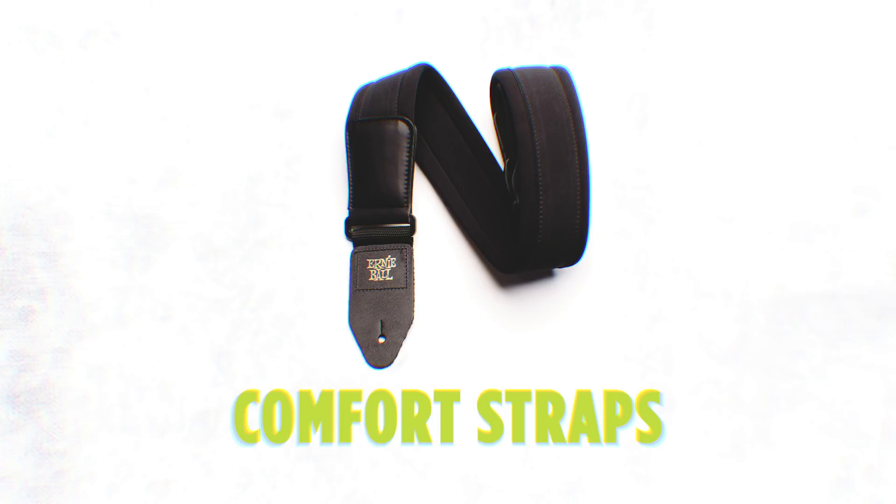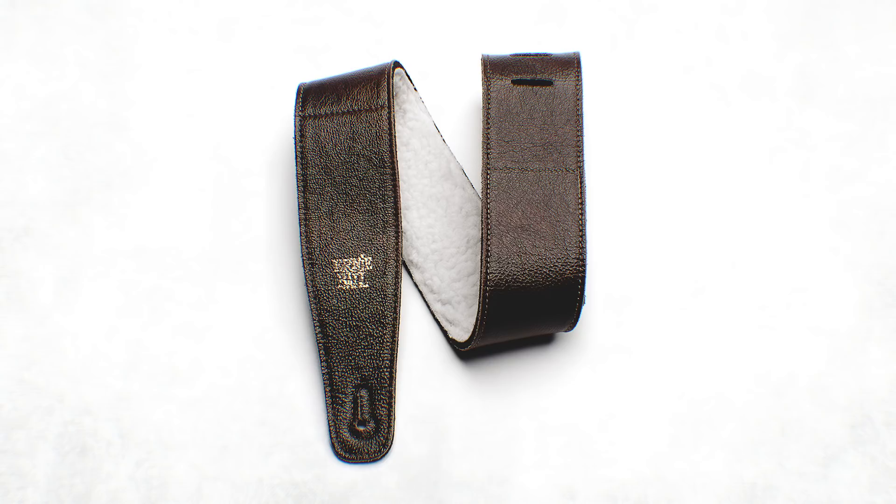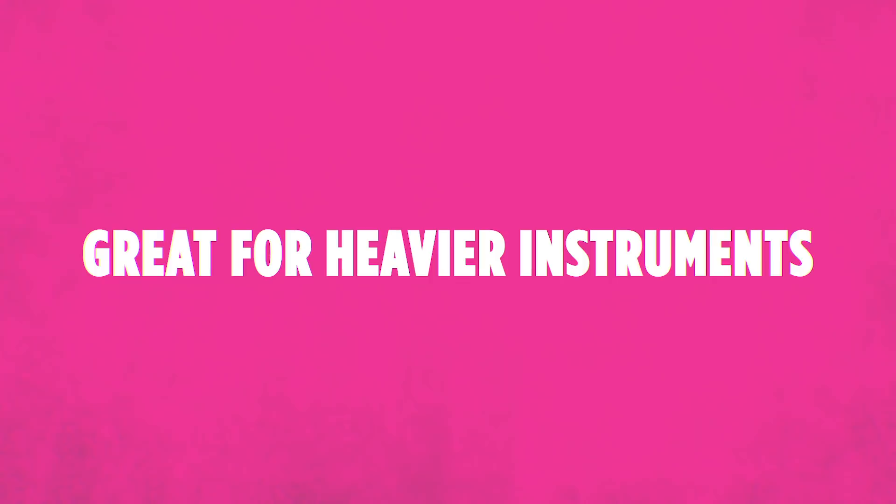The Comfort Series Strap Line. One of my favorites in this strap line is this Italian leather strap. We added a Sherpa lining where the shoulder hits — it's almost like having a pillow on your shoulder when you're playing bass or guitar. For any kind of heavier guitar, a bass guitar, if you just want comfort, or if you play long gigs, these straps are amazing for that.